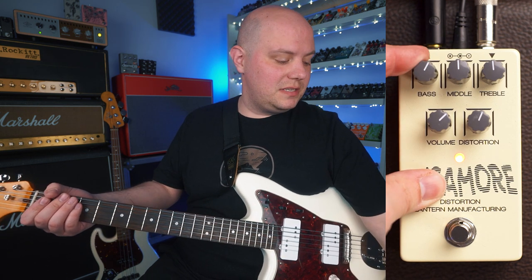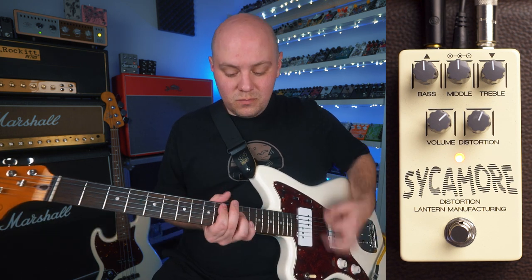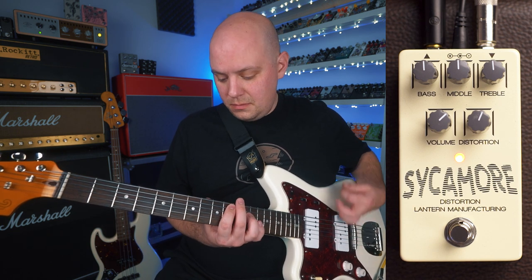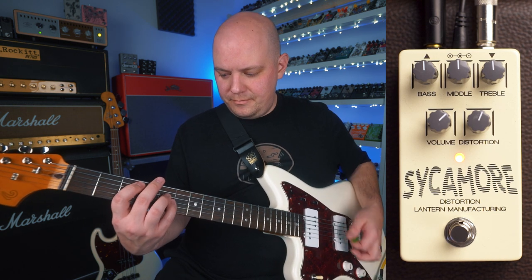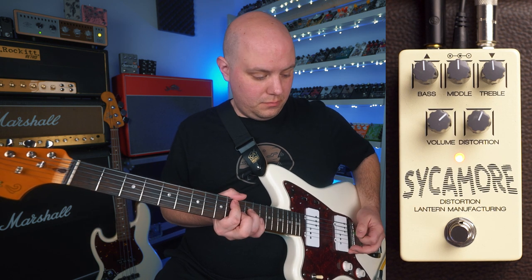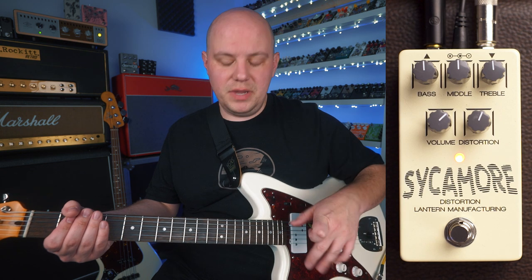Let's go ahead and set the bass back to noon, and then we're going to hear how the middle control affects the sound. So here's that flat response again. Cut all the middle out.